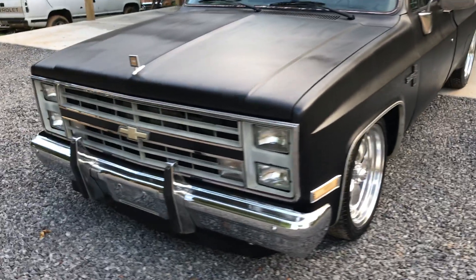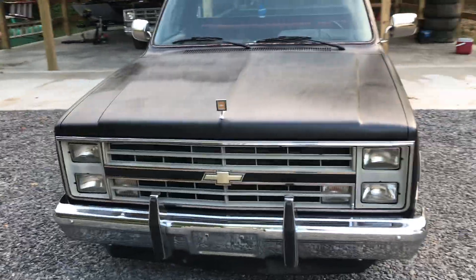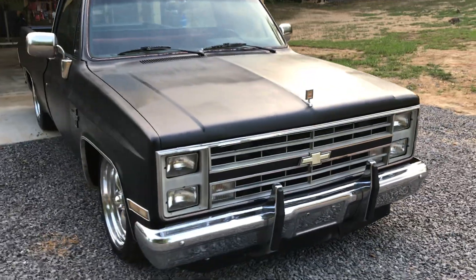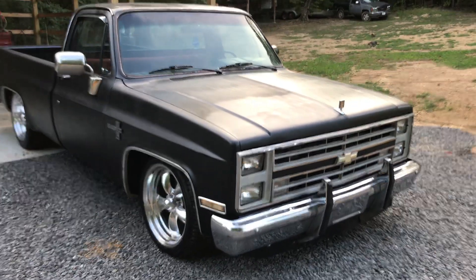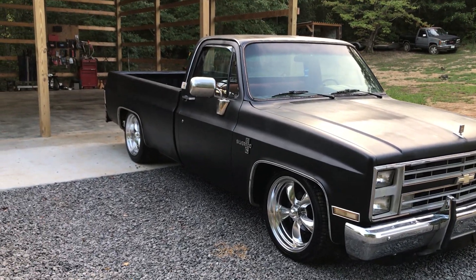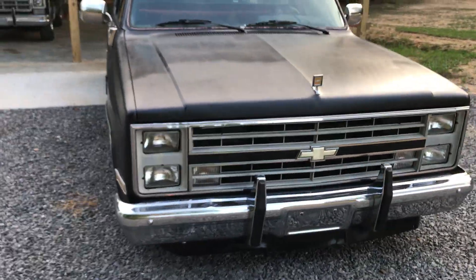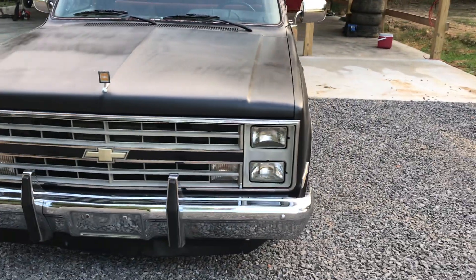I took the motor apart - I redone one of the heads, it had a bad valve. I put a distributor in it, got rid of the computerized distributor, and put another carburetor on it. It had a computerized Quadrajet - if anybody's dealt with them, they're garbage. I hate them.